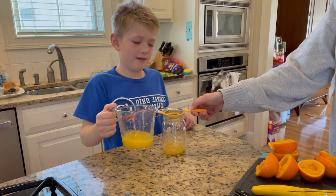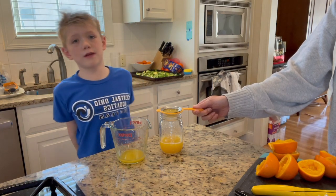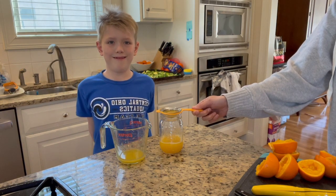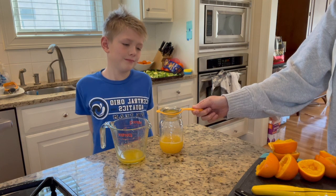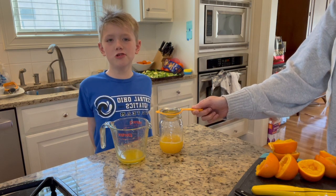I'm brewing coffee. At least I didn't get any seeds. Oh, I'm making potpourri orange juice.